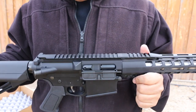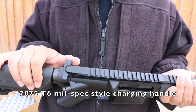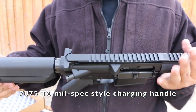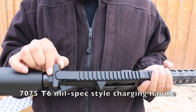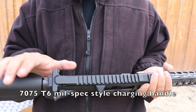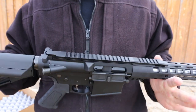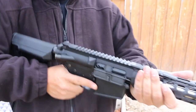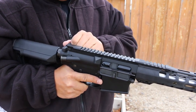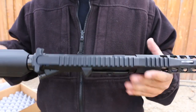The charging handle is just a .308-length mil-spec style charging handle — nothing fancy. If I had to nitpick, I would probably swap this out for something with a little more leverage that sticks out a bit more, because when you have an optic mounted up here it's a little hard to reach. But it's still serviceable — you can still get the job done.